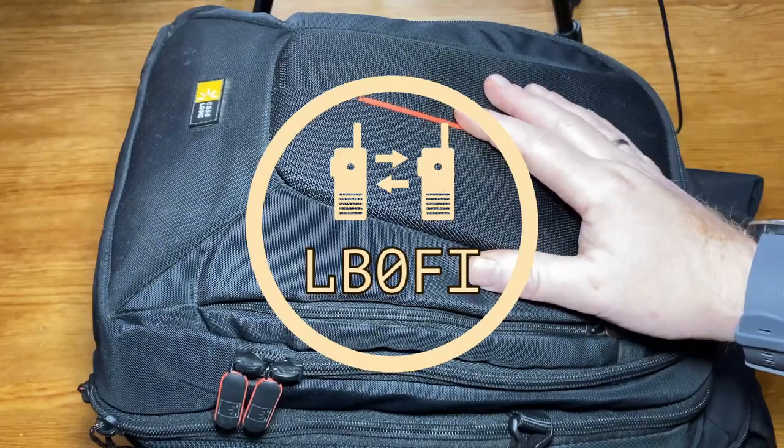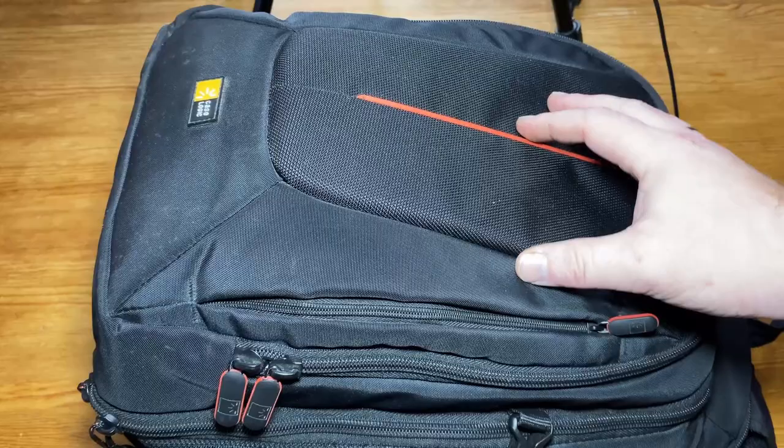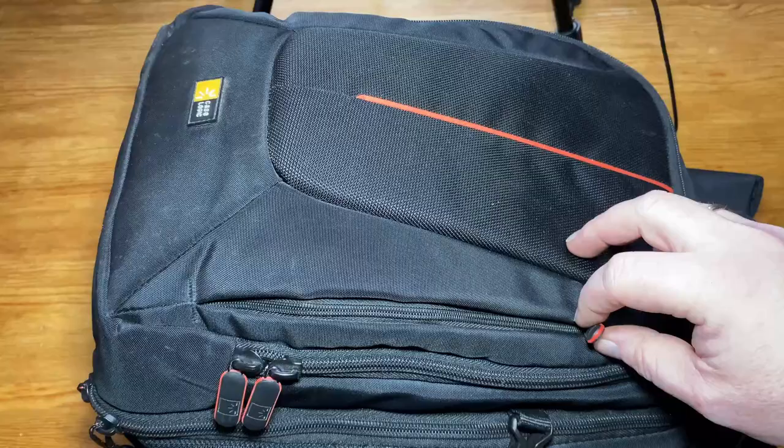Hi and welcome to the LB0 Fox India YouTube channel. I'm Morten LB0 Fox India and this is the bag I've been using as a go bag for portable and mobile operations. You've seen the bag before but I've recently made some changes to it since I got a new QRP rig. So let's go through it and see how the bag is now.